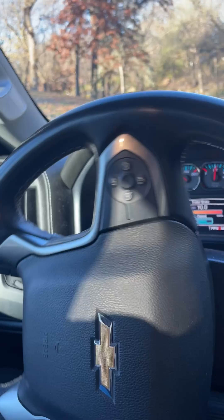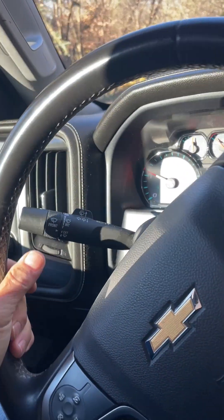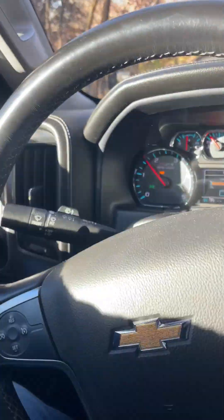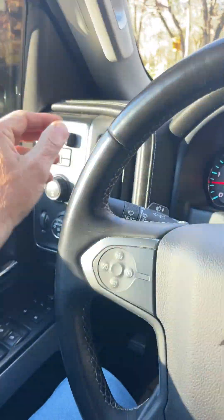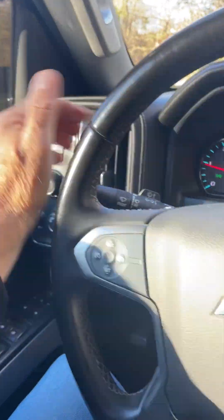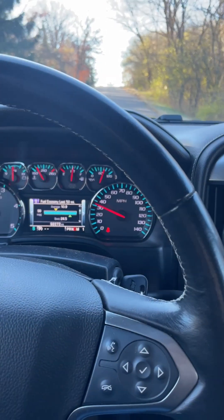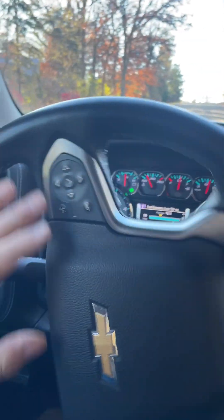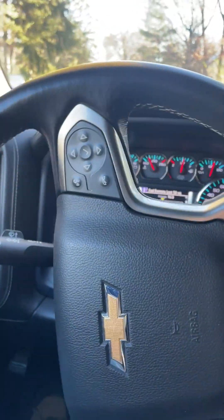If I'm in slippery conditions and feel the trailer maybe breaking loose — you shouldn't be going that fast that this happens, but it could. Engage the trailer brakes alone, not the vehicle brakes, and it should straighten right out. Kind of like a drag chute behind you. This truck has very good brakes, and so between the trailer brakes and the truck service brakes, you should have no trouble coming to a stop from a reasonable speed.